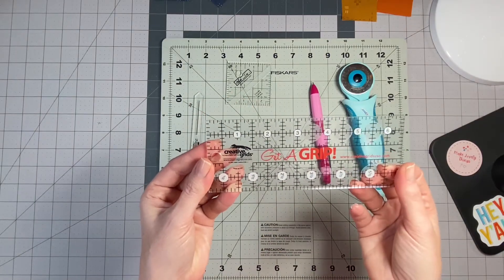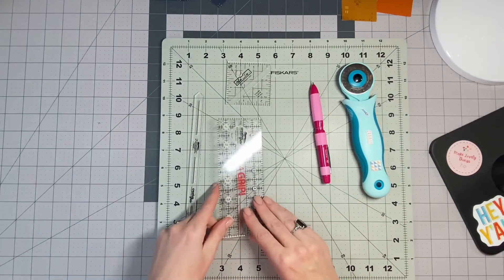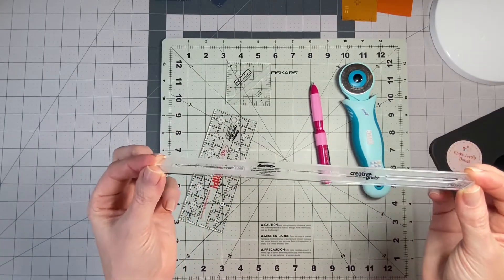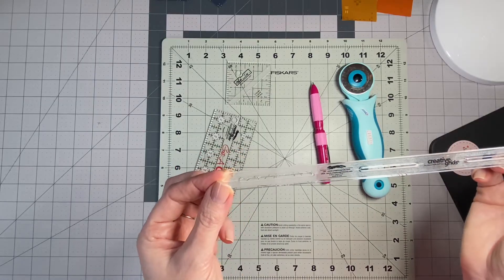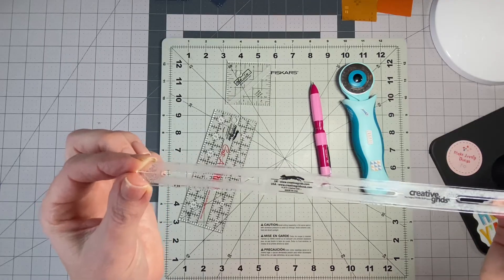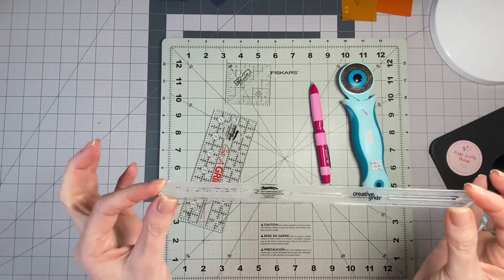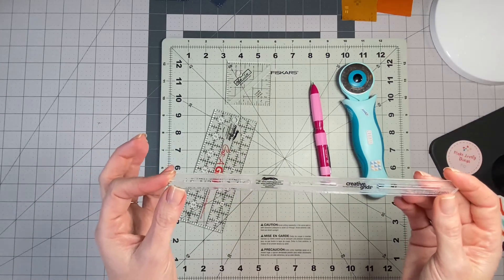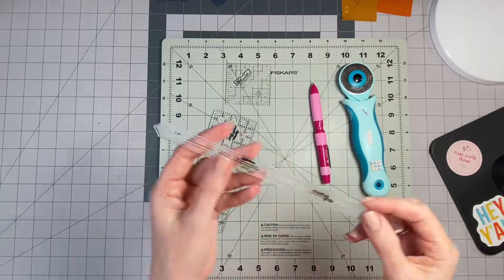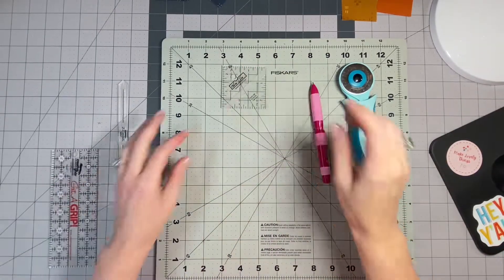You'll also need a ruler — I like this one, the Get-a-Grip. It's got grippies already made on the back. Then this is my new favorite: the Creative Grids nine-inch seam guide tool. It's really small and also has grippy on the back. I'll show you how I use this, because often in my patterns I need to draw a line down the diagonal and then sew a quarter inch on both sides.